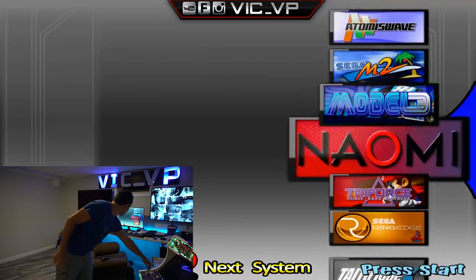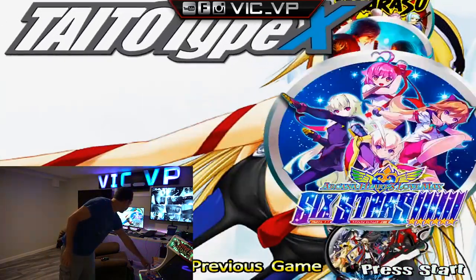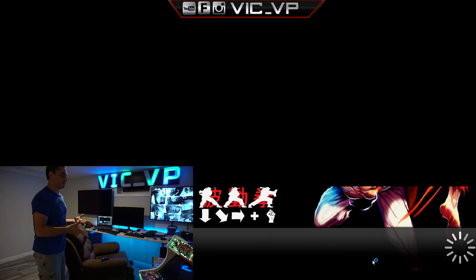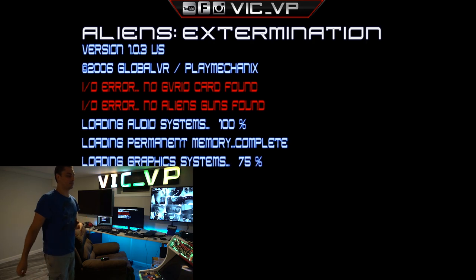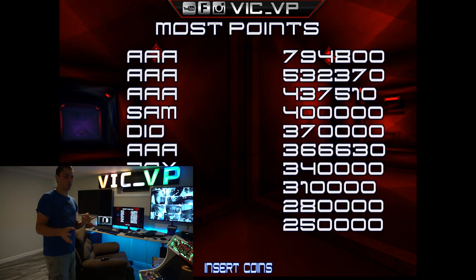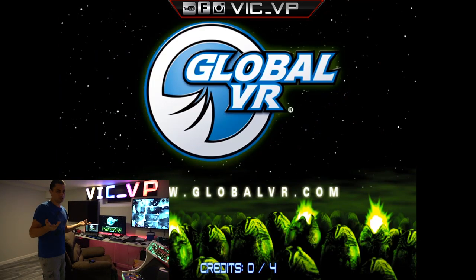Over here we're going to Taito Type-X. We've got a long press on button one, and we're going to start at the beginning, which the first one is Aliens. The big thing about Aliens is that I do have an AHK file. This game originally is from a company called Global VR — a little bit of a headache to exit the game. You actually had to do Control-Alt-Delete to exit. I set up a whole AHK file so you don't have to do that. So we have both AIM tracks plugged in and let's do some Aliens.